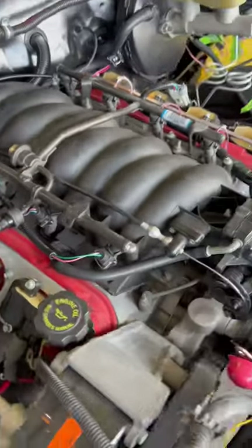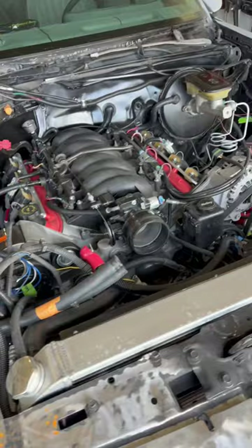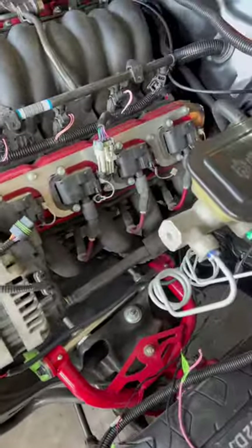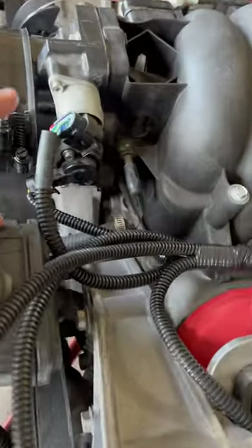We got every connector plugged in except for the ones underneath the car. I haven't gotten there yet to do the transmission, control, speed sensor, and crank. We're good to go — we got everything plugged up above.